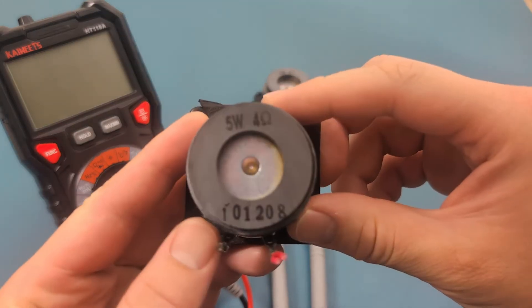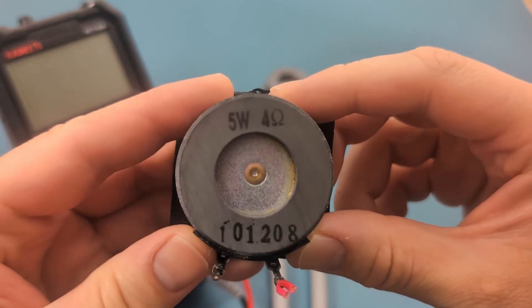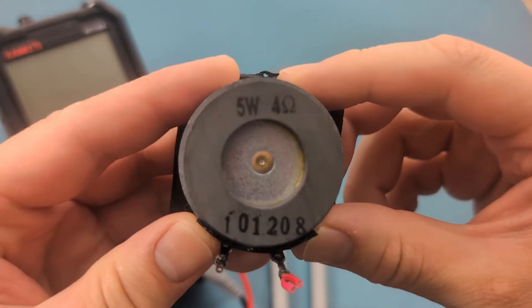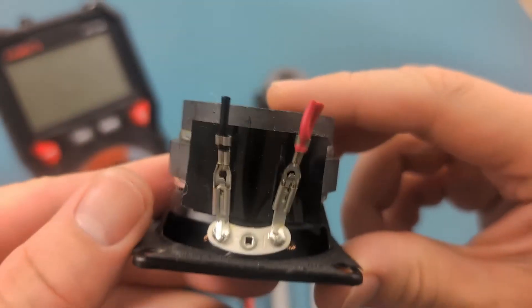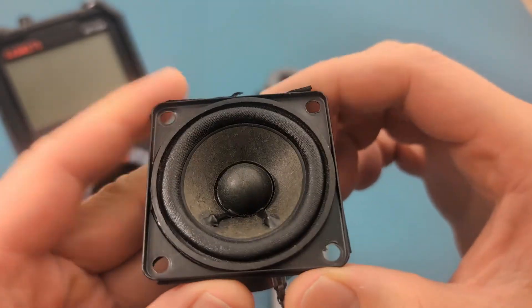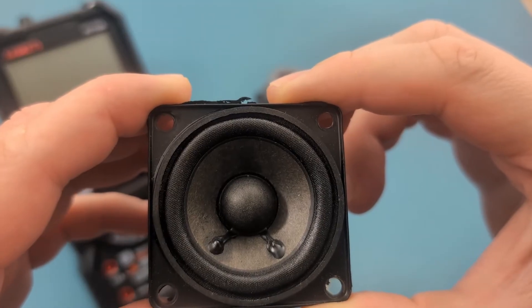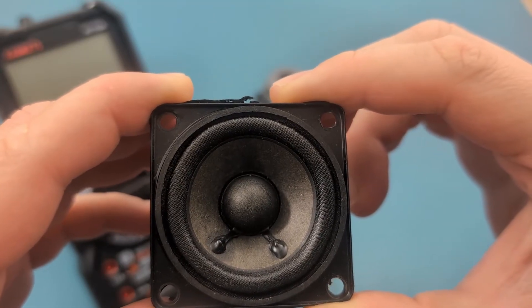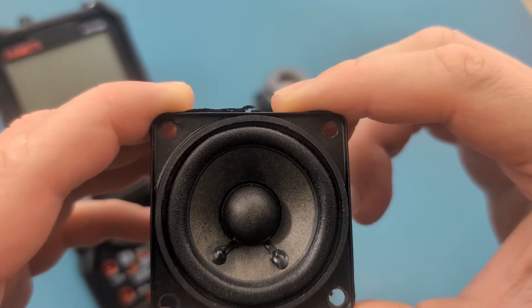This speaker is rated to deliver 5 watts at 4 ohms impedance. Watts refer to the power handling capacity of a speaker — this specification tells you how much electrical power, measured in watts, the speaker can handle without being damaged. Ohms measure the electrical impedance or resistance of the speaker, telling you how much the speaker resists the electrical current from the amplifier. Most home speakers have an impedance of 4, 6, or 8 ohms.